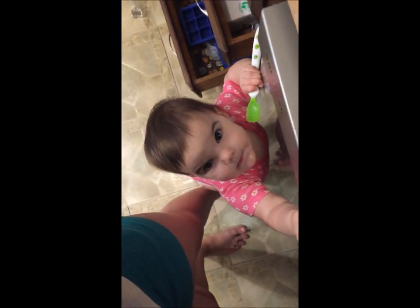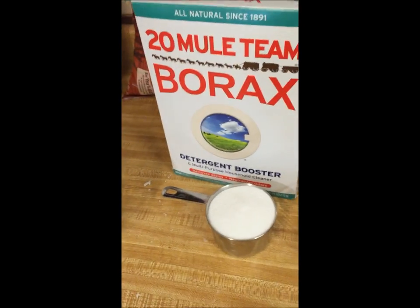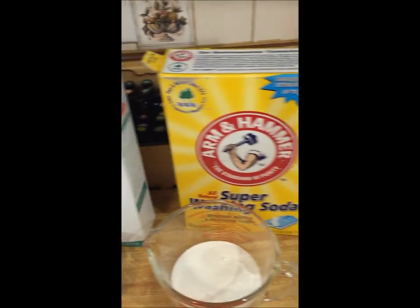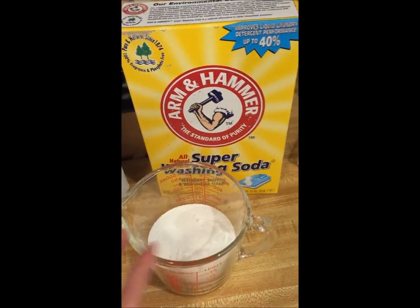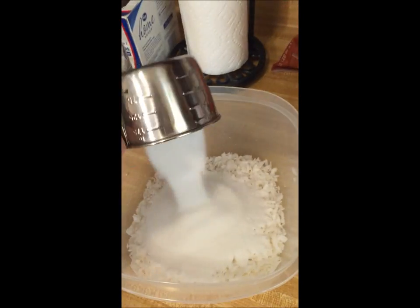This is Raleigh — she's watching the experiment. So then when you have all of the soap grated up, you add one cup of the Borax and one cup of the Arm & Hammer washing soda.